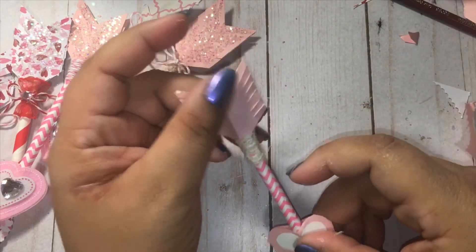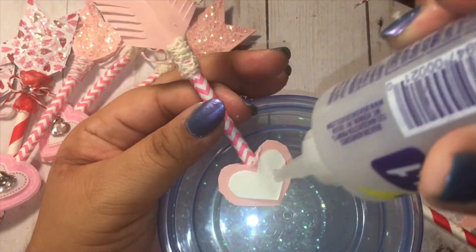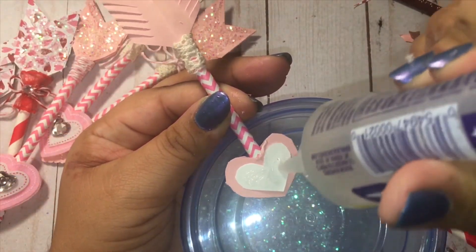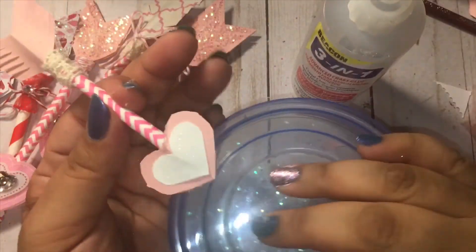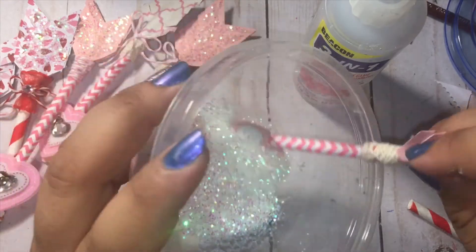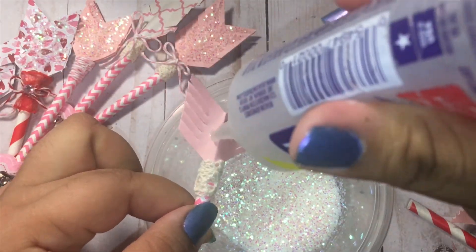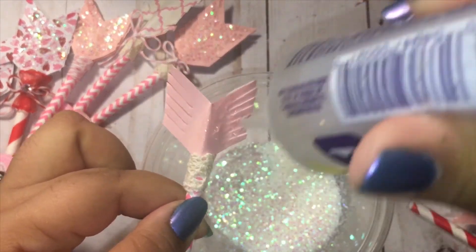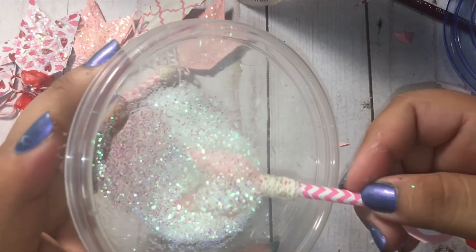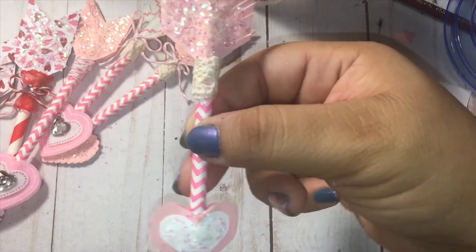Before we add our bow, I'm going to go ahead and glitter this. I'm leaving a little of that white showing on the edges, getting it covered with that glitter. Just tap off the excess — look at how pretty! And the same with the top. You guys can put as much or as little glitter as you like, and I will just glitter the front because you won't really be seeing the back depending on how you use these. Look at how beautiful and sparkly — and we did not use any punches! Just our scissors and some paper.